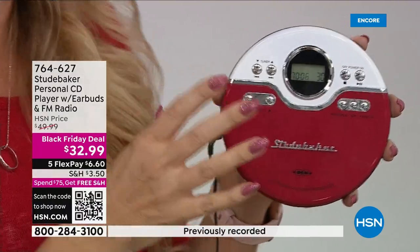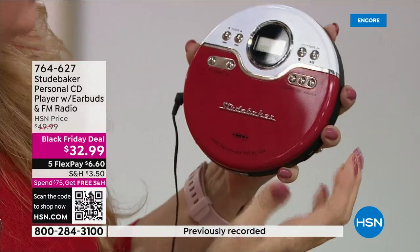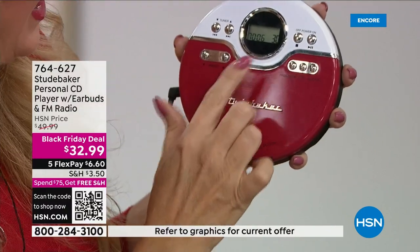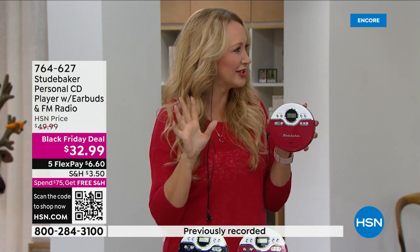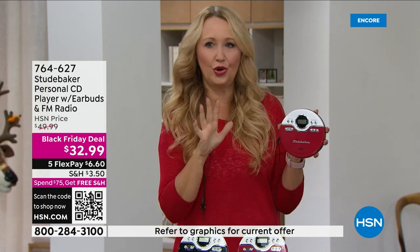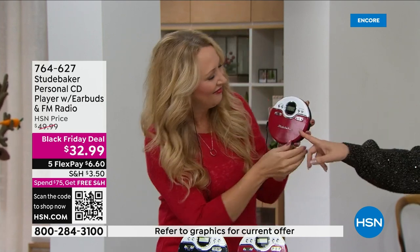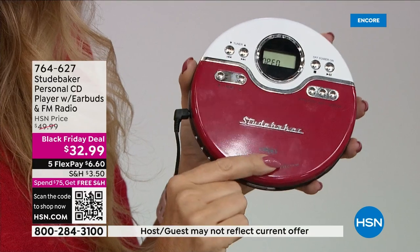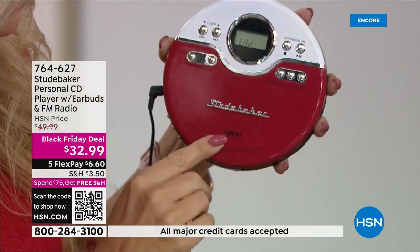It has programmable FM radio stations — you can program up to 30 top stations. There's your play, pause, and stop. This is a Black Friday deal — normally $50, you're getting it home for $32.99. The red is far and away the most popular and will sell out first. Three to one people are getting the red.